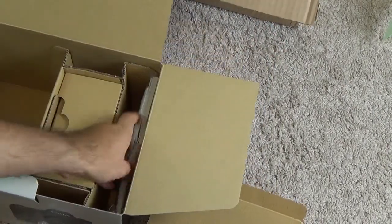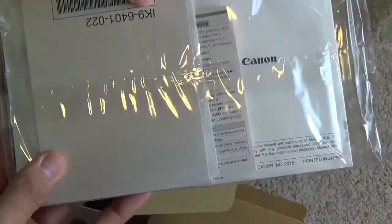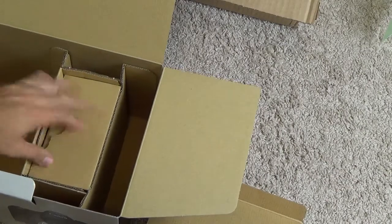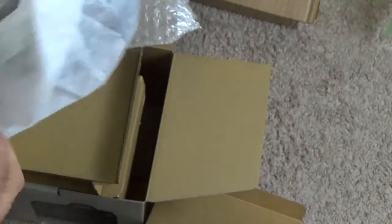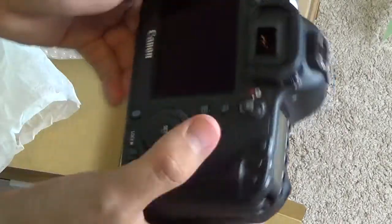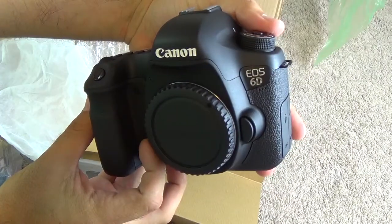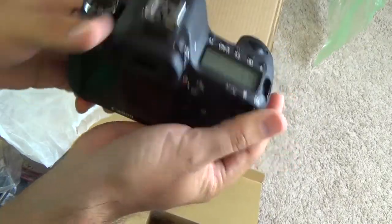You also get all the instruction manuals, some advertisements from Canon, and what looks like some software, though I probably won't use that. And the camera body should be right here — there it is, the Canon 6D. Nice looking camera. After seeing that grip, it's easy to see how small the body is compared to the grip. There it is, the EOS 6D, original from Canon.